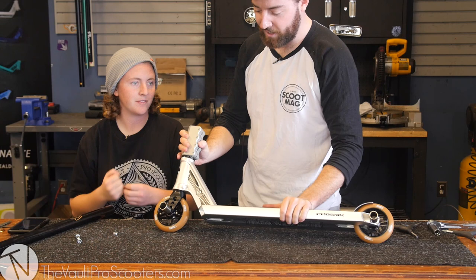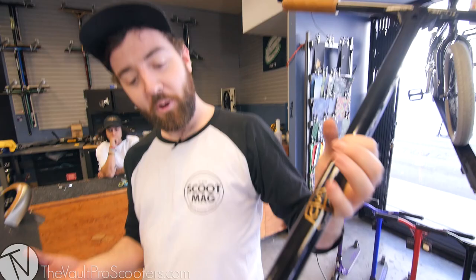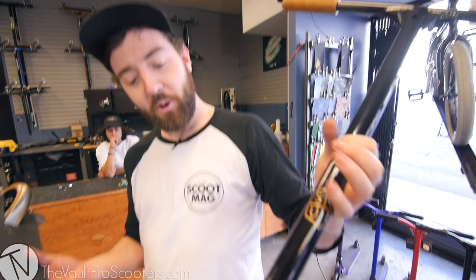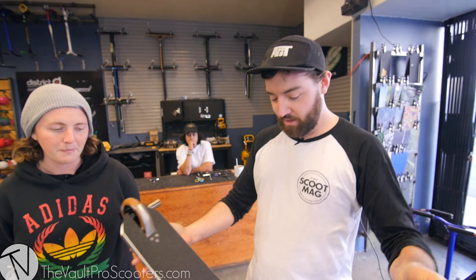Final touch — getting those bars in. So that was our custom from top to bottom: Phoenix grips, Envy bars, Proto SCS, the Ion deck, Apex forks, Blunt five spokes, and some tilt pegs. This thing is looking fresh — absolutely loving it. The whole setup is looking ready to carve your nearest bowl. We had a couple of problems getting it dialed in the back — washers, kids, washers are the way forward.